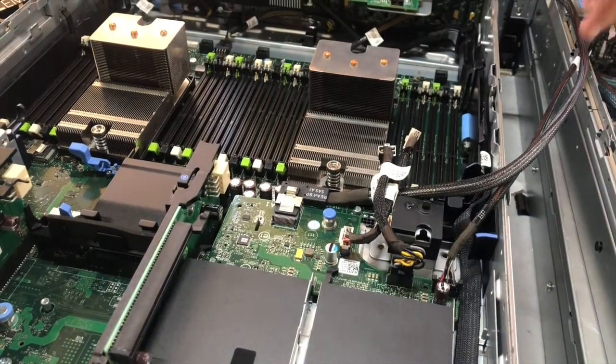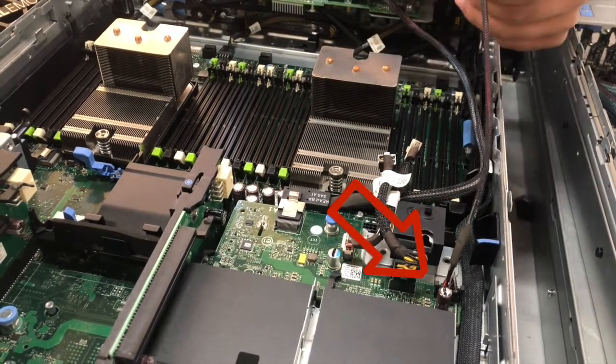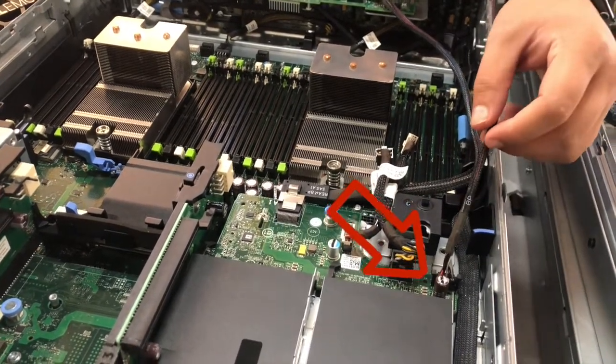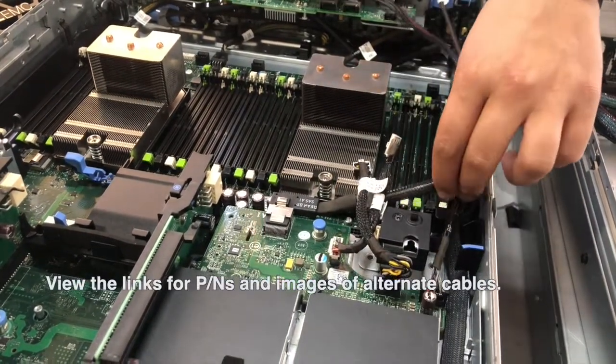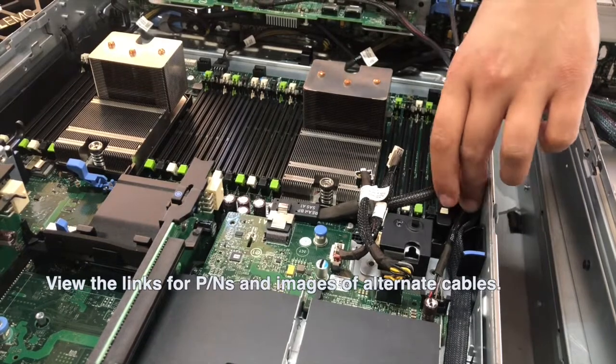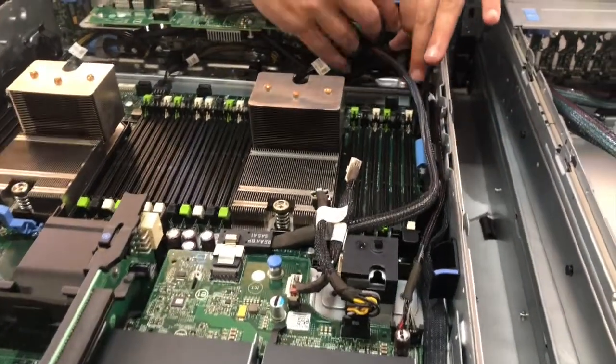Note: this highlighted proprietary signal cable on the right is exclusive to 12th gen R720XD servers. You can click on the video description for links and part numbers for the 13th generation cables. Feed that cable into its groove and connect the cable to its dedicated port on the backplane.